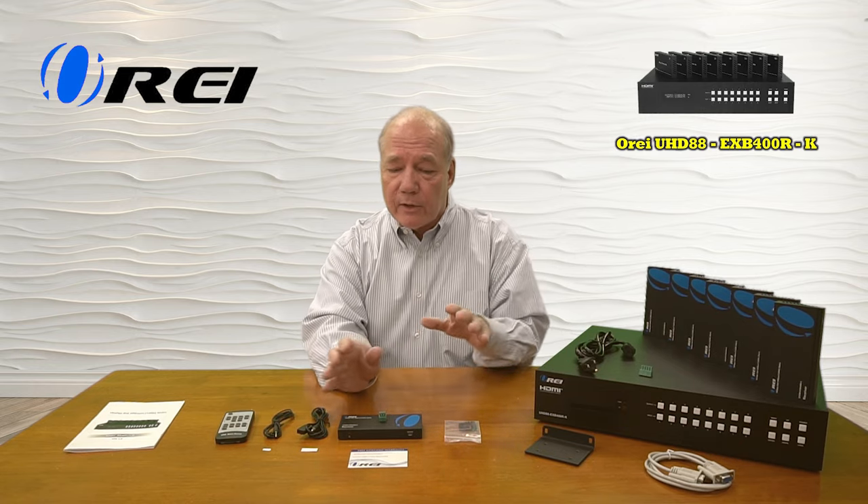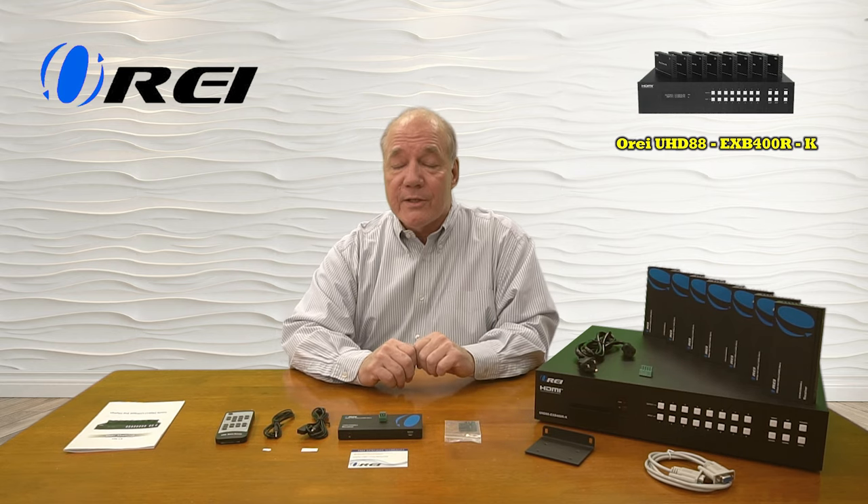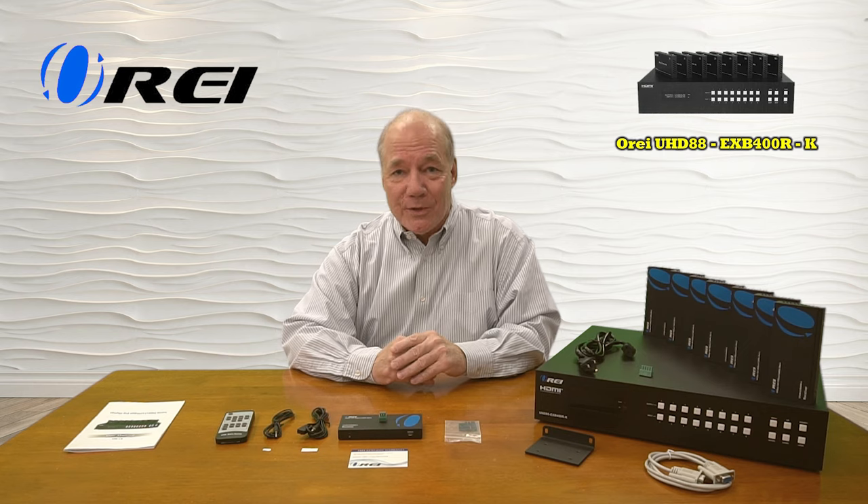If you stay tuned next, I'll actually take a closer look at the receiver units and the sender units, explain how they work, I'll list the features, and then I'll come back and actually do the demonstration.